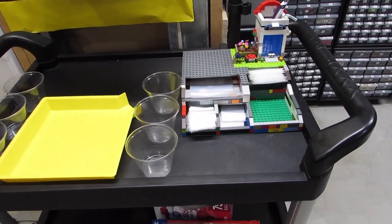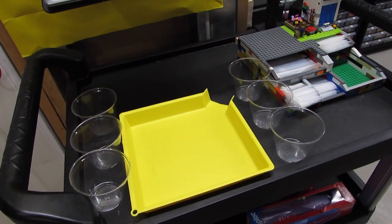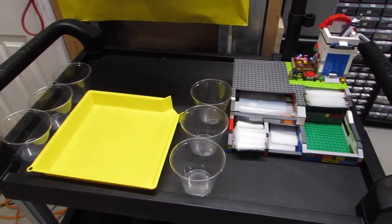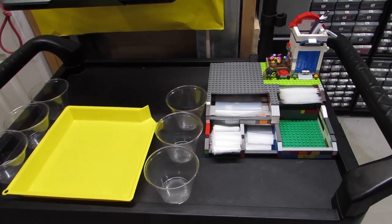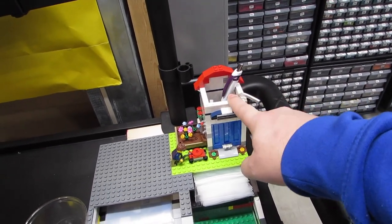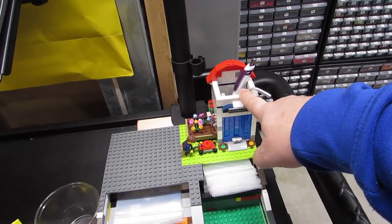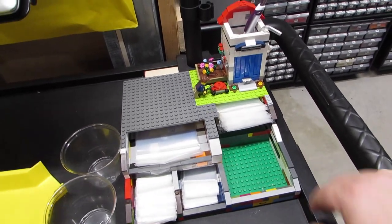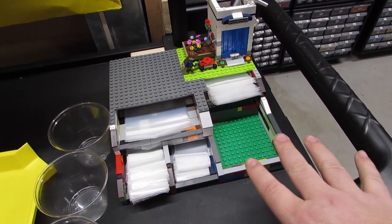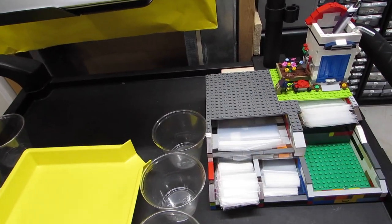Today I wanted to talk about my cart and the small improvements I'm making to help make it a little more efficient. This is how I normally have my cart set up. Over here I have a pen holder, because I used to use Sharpie markers to write 'used' on the baggies. Now I use stickers, so I don't really need a cup holder anymore. I've got all my bags up here at the top because I do a lot of bagging while I'm pulling orders.